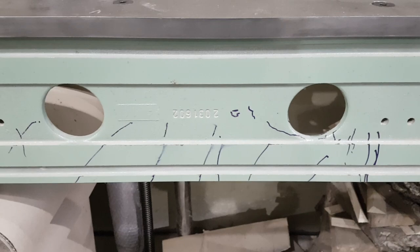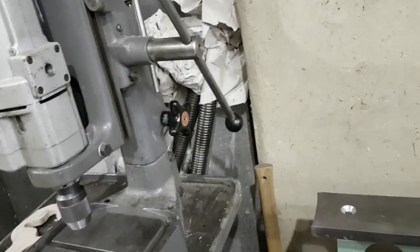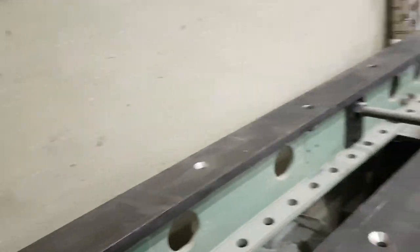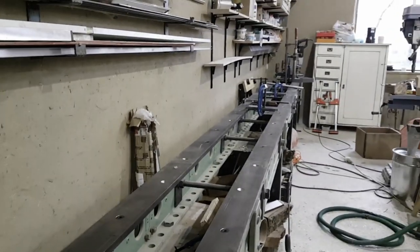Behind here you can see some of the smaller clamping threads for the wood that is being drilled. And these are the big threads — they are 50 millimeters, so quite big. They are for the main clamping of the digits — well, soon-to-be digits. I think each thread is like 30 kilos, and it all needs to be connected to this bit.